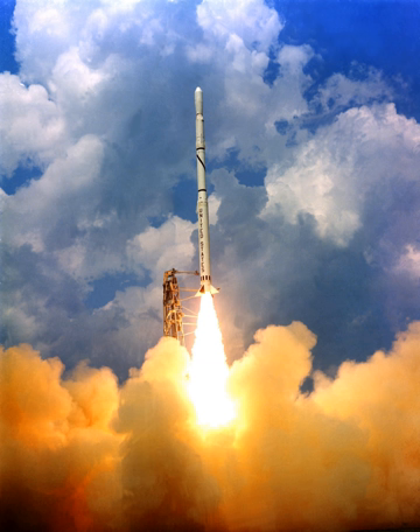The first successful orbital launch of a Scout, on February 16, 1961, delivered Explorer 9 — a 7-kilogram satellite used for atmospheric density studies — into orbit.